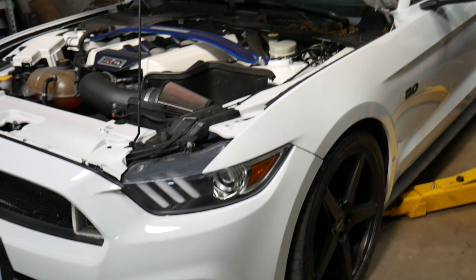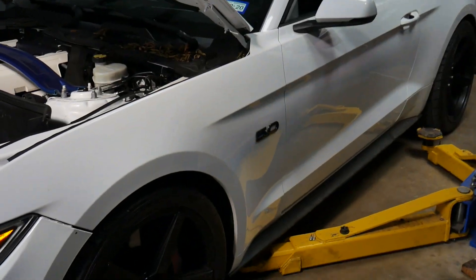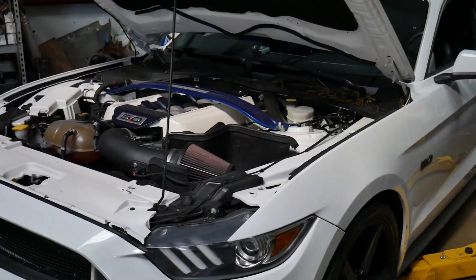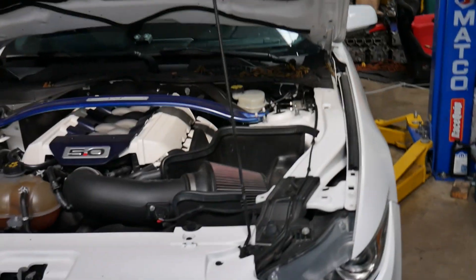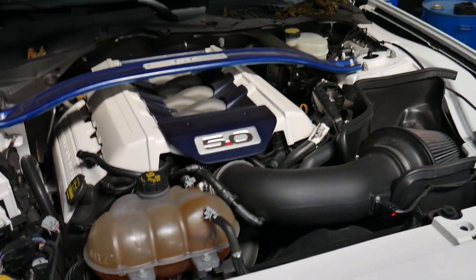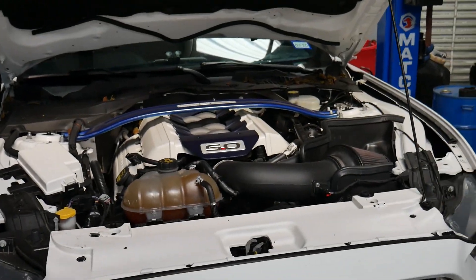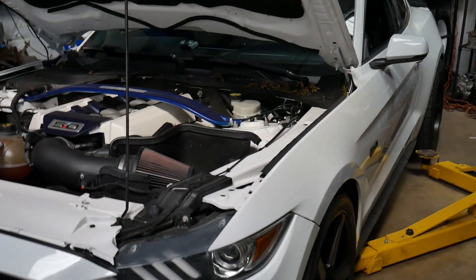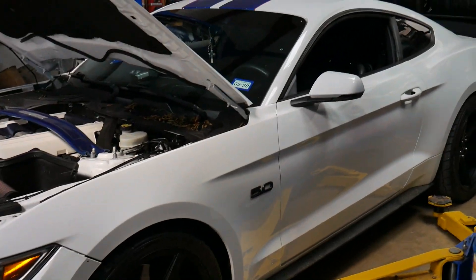What's going on guys, welcome back to the High PSI Performance channel. Today we've got this 2015 — maybe it's a 2016 — Mustang GT, and we're gonna get rolling on a Boss 302 manifold on this thing and a clutch. This car has been in before — I don't remember for what exactly — but I know we dyno'd it before, so it's here for some more upgrades. Here's the manifold and the clutch over there.